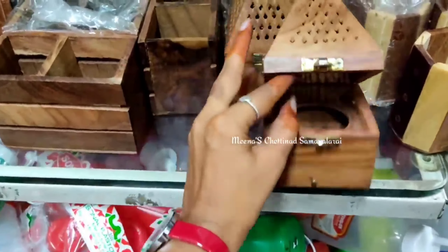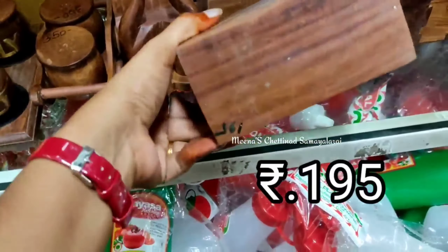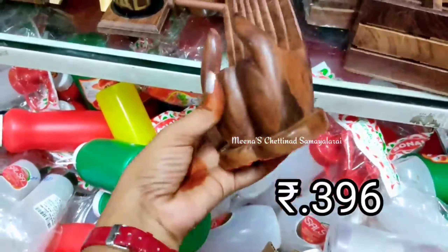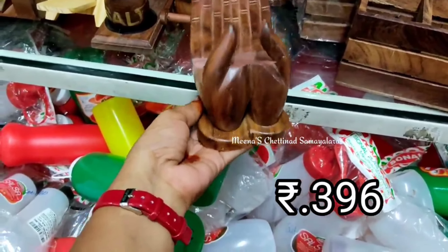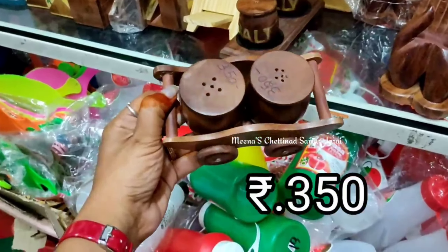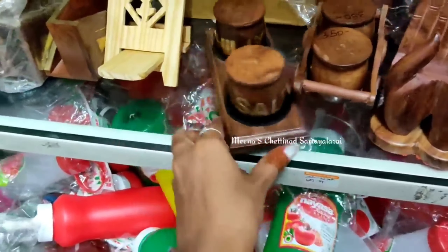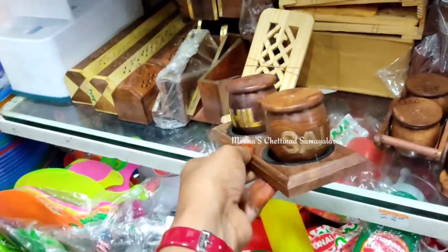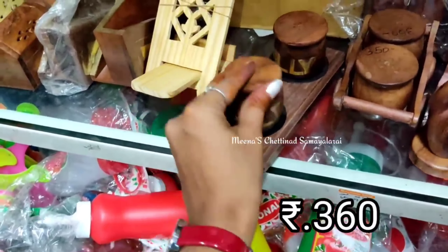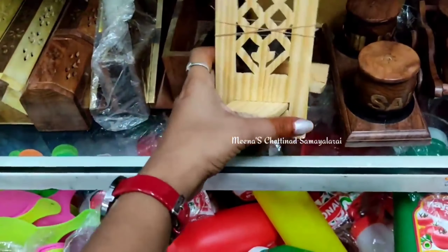You can see this is a unique gift. I think this is a phone holder — you can see it is a phone stand. Next, you can see this is a wooden salt and pepper container on a trolley. It is very cute. The price is 350 rupees. This is a salt and pepper wooden container with a wooden stand.